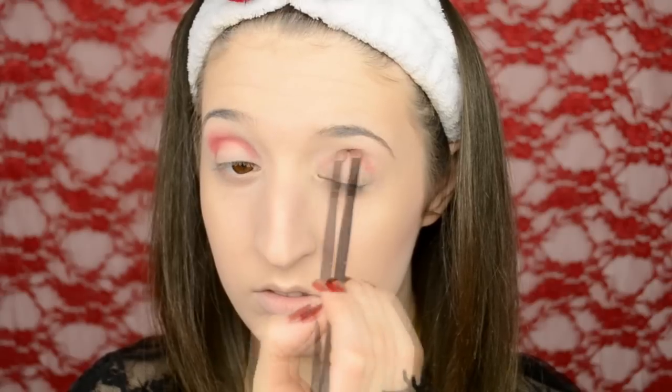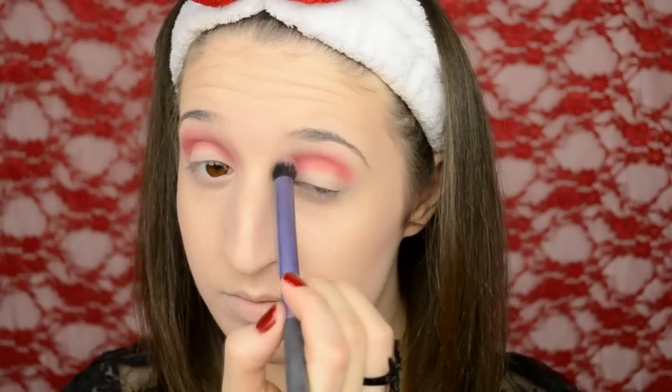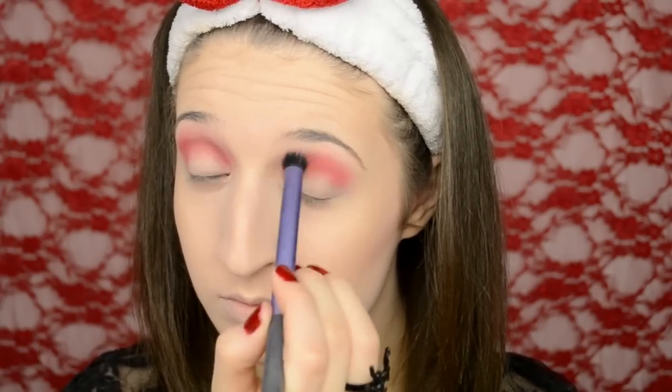I've already primed my eyelids and now I'm just taking a red eyeshadow on a small fluffy brush and I'm going to put that into my crease and then blend it upwards towards my eyebrow. After I lay down the first layer of shadow I like to take a big fluffy brush and just blend that out even more, adding some more red shadow onto the brush and blending it out even further.